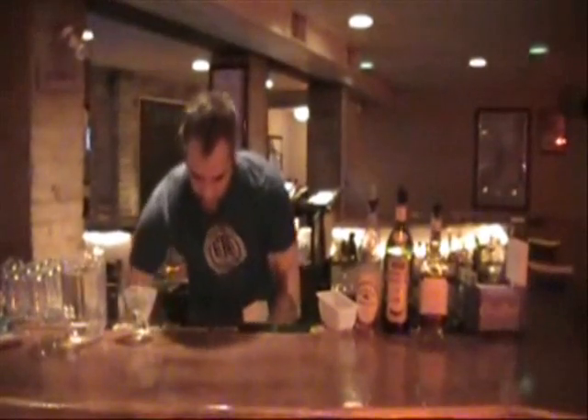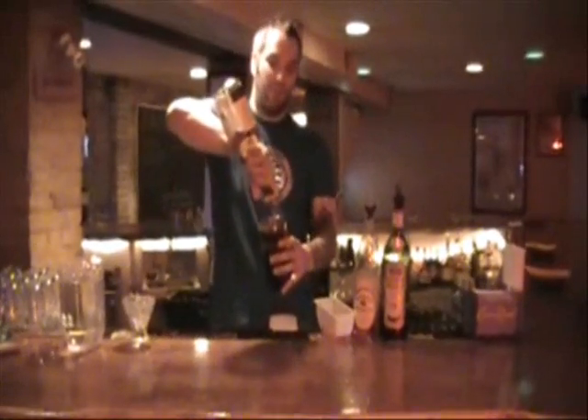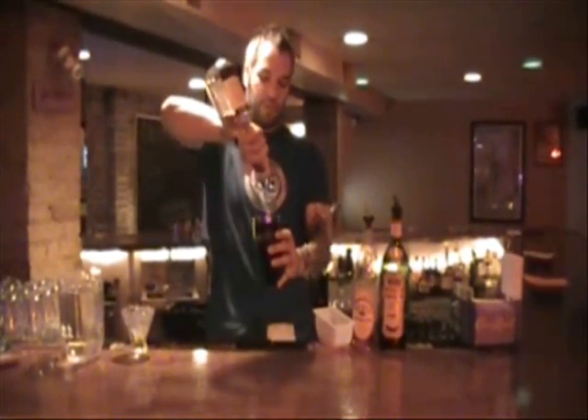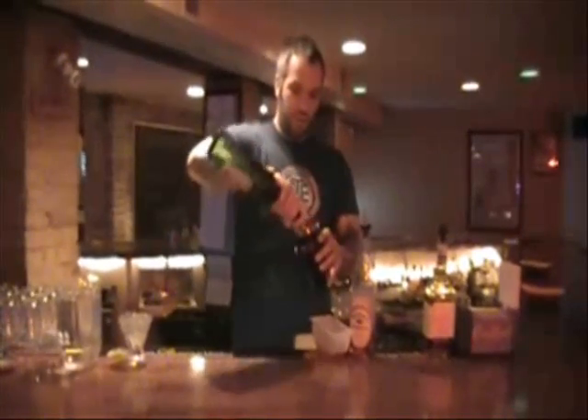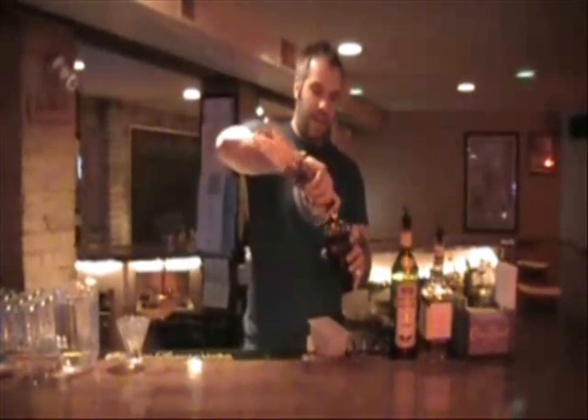Grab your shaker. Instead of the usual whiskey or bourbon, we're going to use Jim Beam's Red Stag — it's a black cherry bourbon. We'll do about three and a half parts of that. We're going to do a splash of sweet vermouth. I like to throw in a little bit of grenadine to add to the cherry flavor.